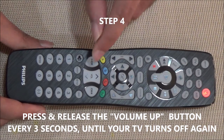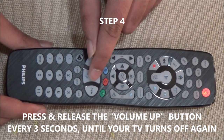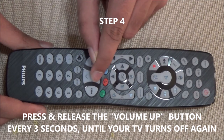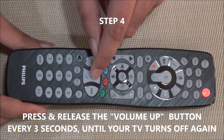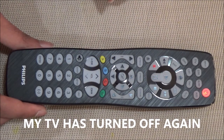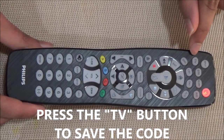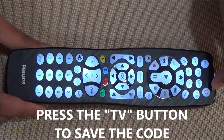Step 4: press and release the volume up key every 3 seconds until your TV turns off. My TV has now turned off. To save the code, press the TV button again. The red light now turns off.